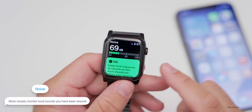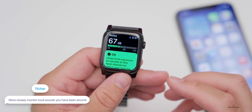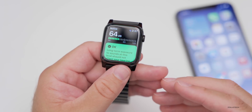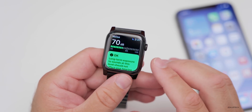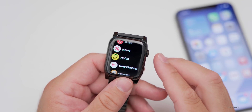The Noise app, which has been available since WatchOS 6, now has more functionality — it will monitor throughout the day and let you know in your Health app if you've been exposed to loud sounds for an extended time.